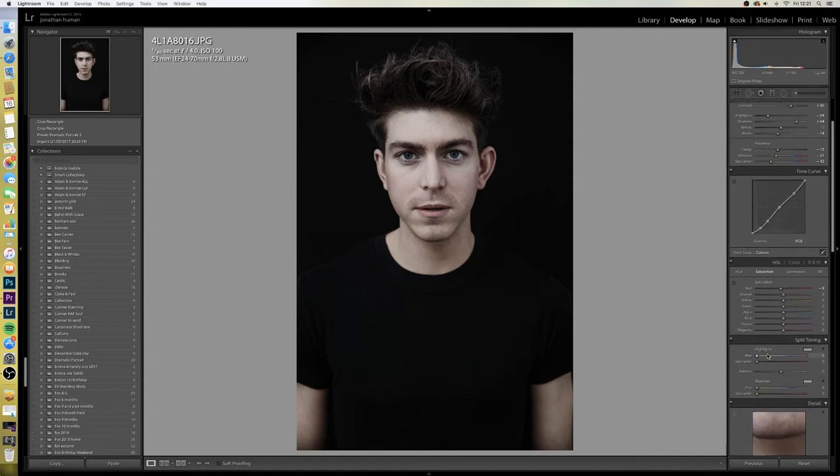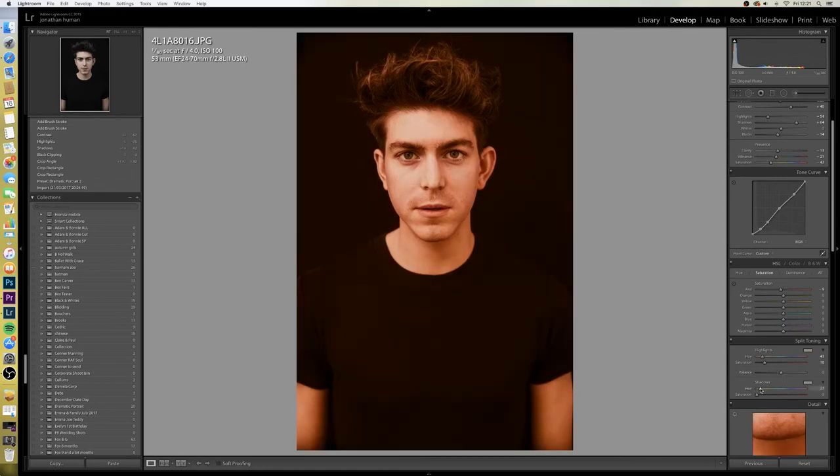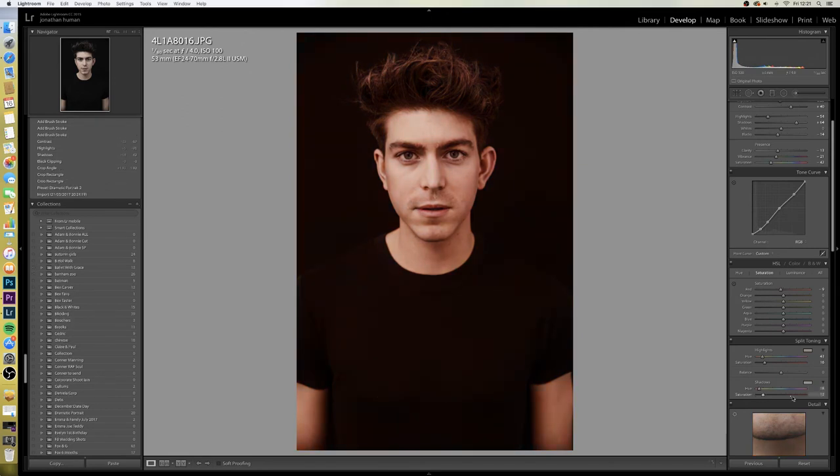Coming down to split toning, I'm going to move the highlights up into the yellow area. If you press your Alt key you can see what colour you're putting into it. I'm going to put a little bit of red, and I'll take the saturation way up to the top and then start to bring it down so you can see where you want it — putting it back a little more into the reds. With the shadows I'll do the same, putting red in there. Press Alt to see which colour you're putting in, take it to the top and bring it down — it just adds a little tinge to his skin.